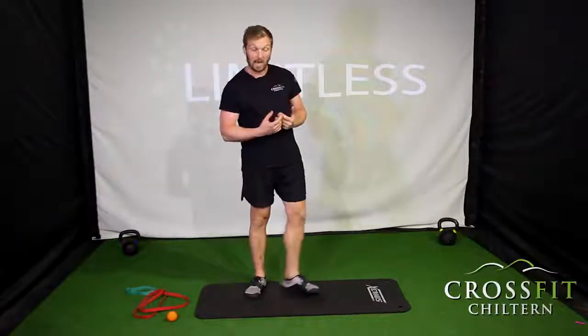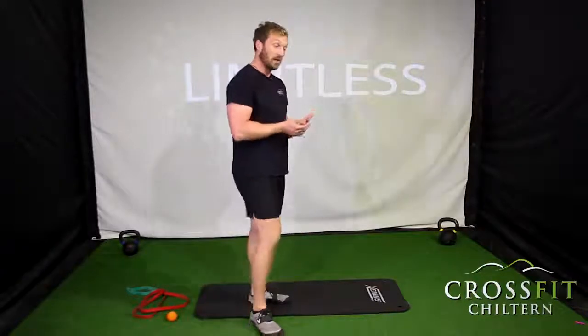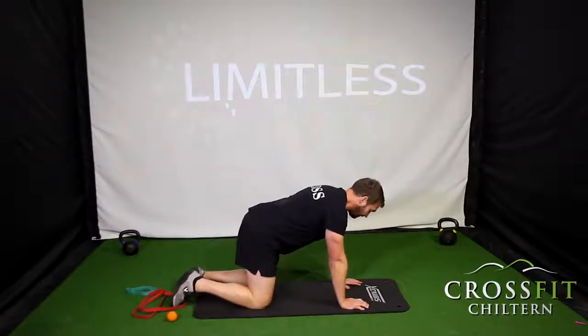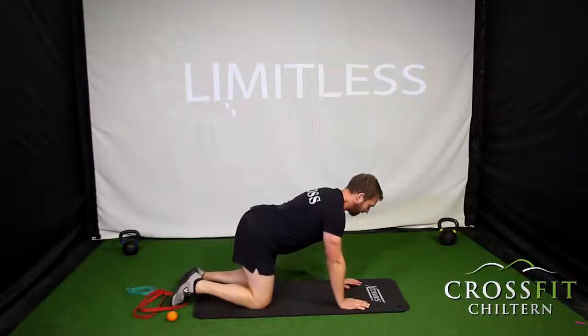Having good posture when you're running is really important — by good posture I mean neutral spine. A lot of people, often due to tightness and weakness in their muscles, will have posture where their lower back goes into too much extension. The simplest way to find neutral spine is in a four-point kneeling position. So hands under my shoulders, knees under my hips — I create as much arch as I can in my back, then tilt my pelvis under and flatten it out, then find that middle position — that's a neutral spine.